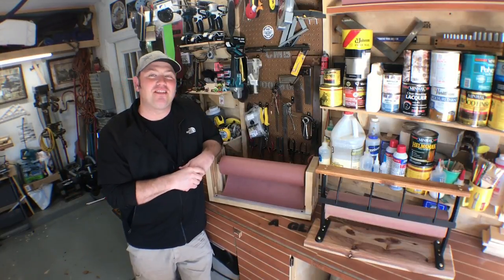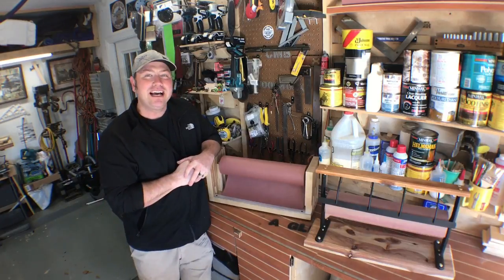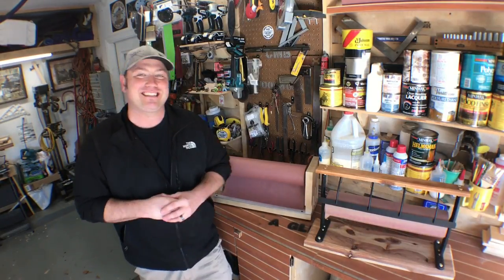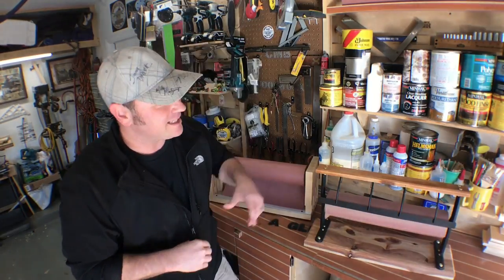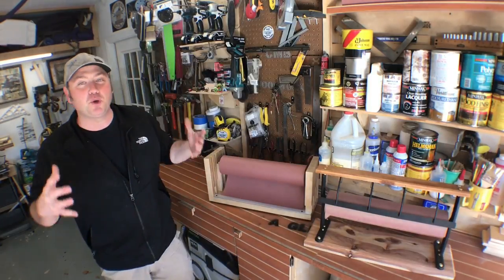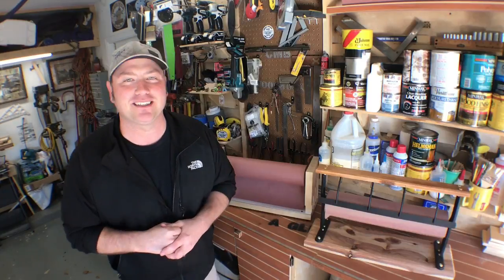Hey guys, welcome back to the shop. My name is Chris and this is A Glimpse Inside. Today's video, we're going to be making this craft paper dispenser out of Baltic birch plywood and a piece of aluminum. In another video released at the same time — link down below — we're going to restore a 1950s craft paper dispenser as well. Come join us on this two-part series and see how we did it. Thank you so much for joining us, and let's go.